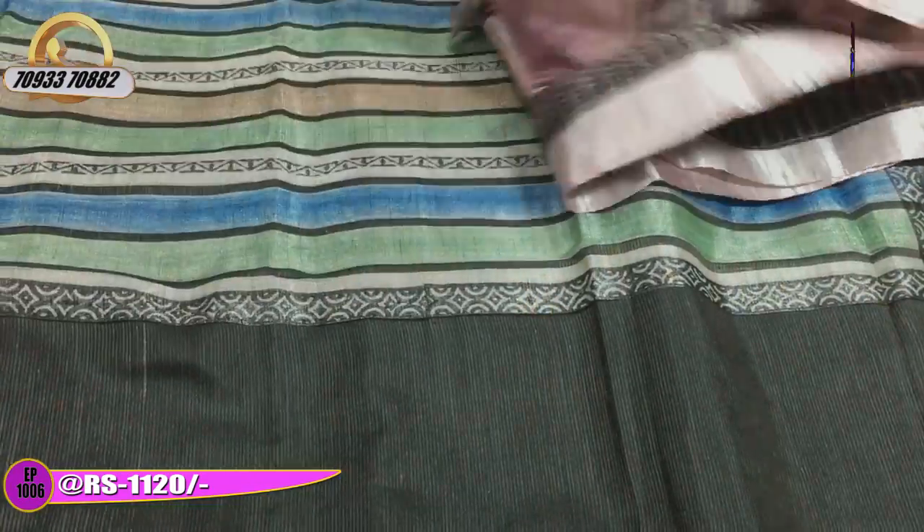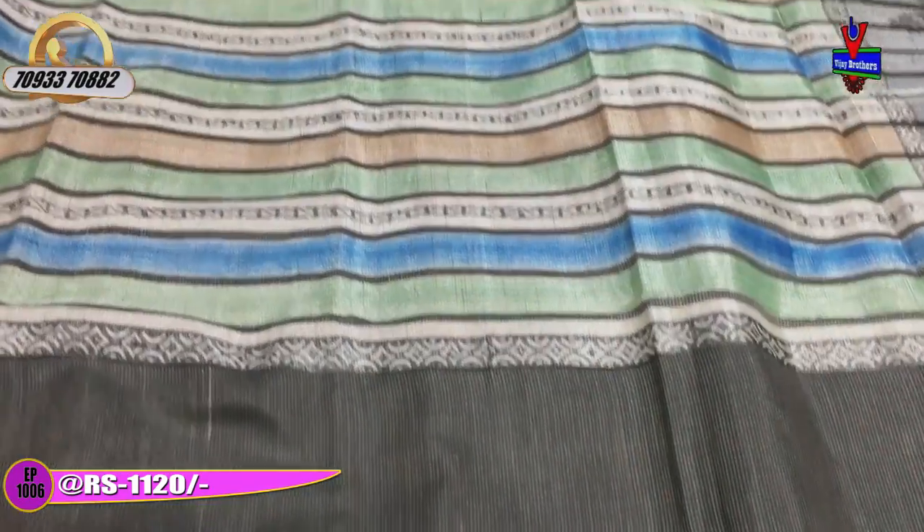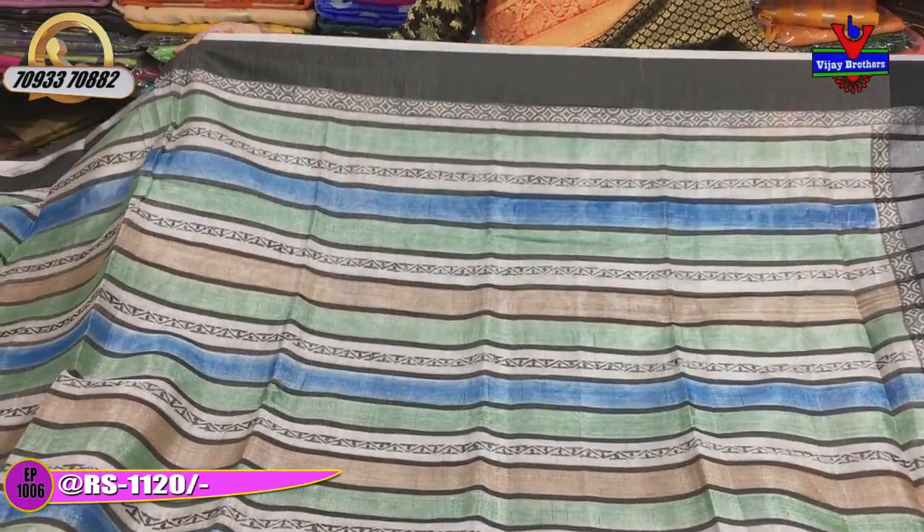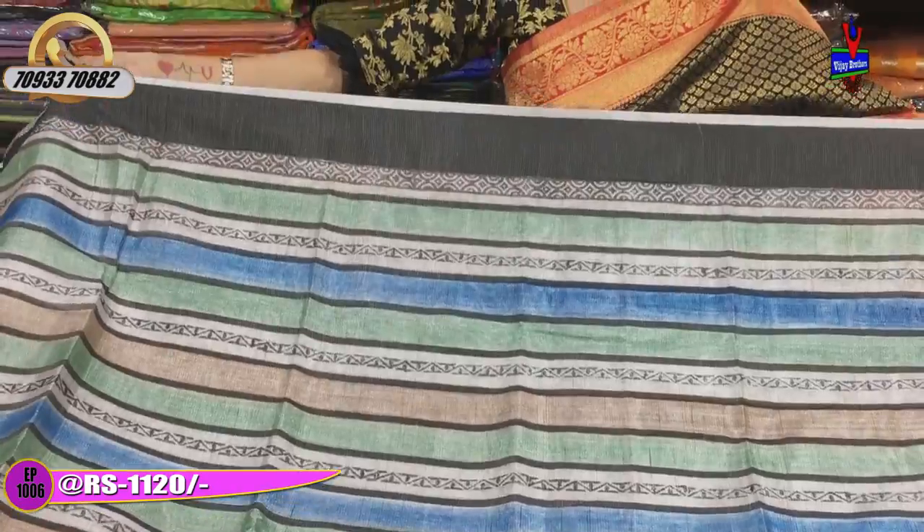Now we can choose a type of design. There is a design change on the tissue base. Overall, we have lines wise.